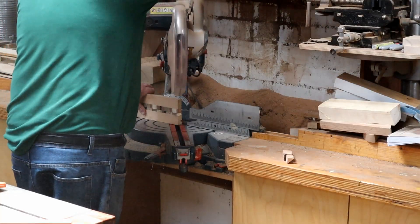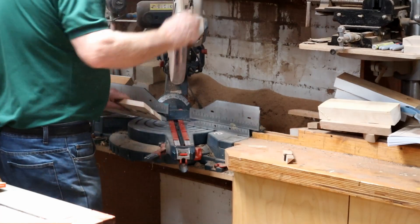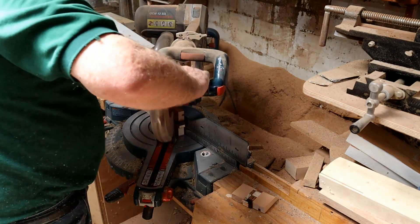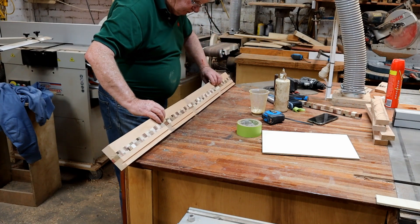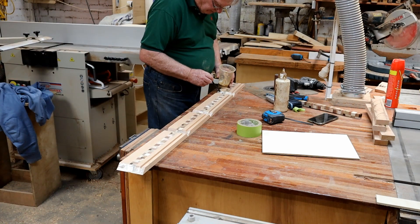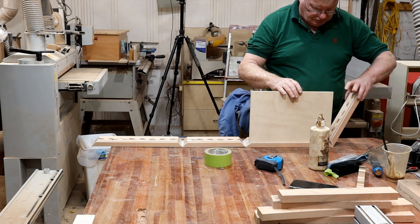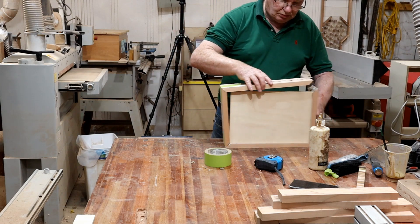Now cutting them sideways — remember to keep them in order. I cut them to about 20mm sideways. Did I turn it? You've got to turn every second one. I'm not sure — did I turn it? I worked it out at the end. Now it's glue up time. Putting another cramp on top.